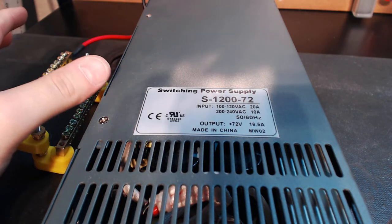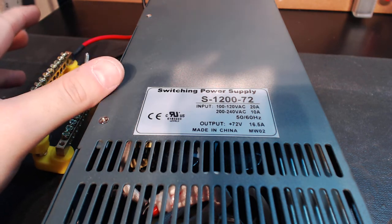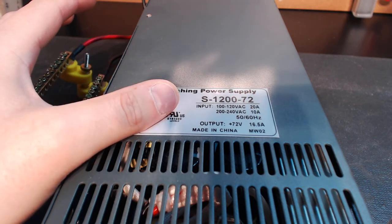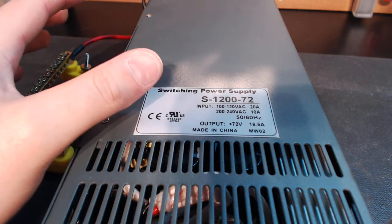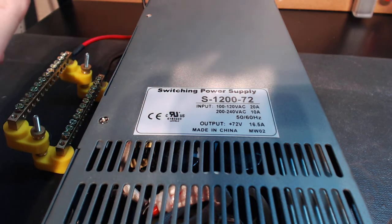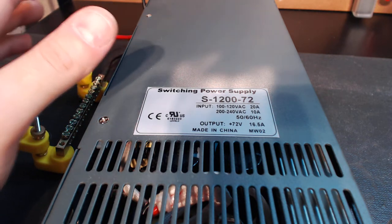I wanted something that wouldn't break the bank and is reasonable for what you're getting. The unit that I came up with was a 1200 watt unit. It puts out 72 volts at 16.5 amps. That's a 10% difference from the 80 volt maximum, which number one, you're never going to see in performance anyway. But on top of that, it gives you that little buffer of safety. I never like being at the max voltage when you're dealing with something that high.